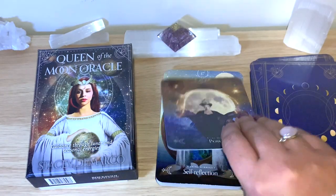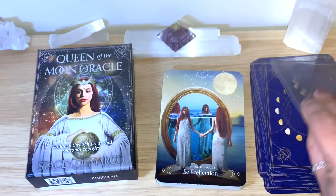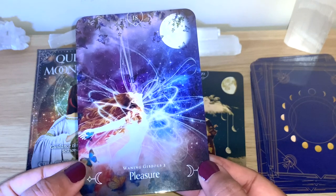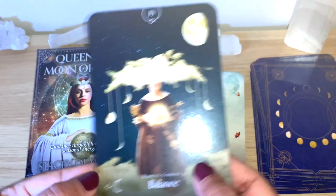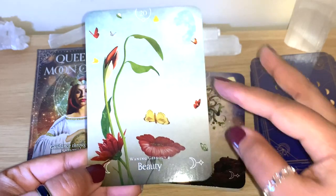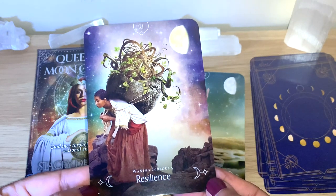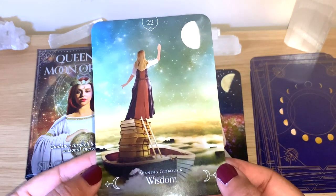Hopefully you can see all the beautiful colors and interesting images. Full Moon - Power. Waning Gibbous 1 - Self-Reflection. Waning Gibbous 2 - Pleasure. Waning Gibbous 3 - Balance. Waning Gibbous 4 - Beauty. You can see here it actually makes a face shape as well - lovely. Waning Gibbous 5 - Resilience, reminds me of the Ten of Wands as well. Waning Gibbous 6 - Wisdom, nice one here with books.